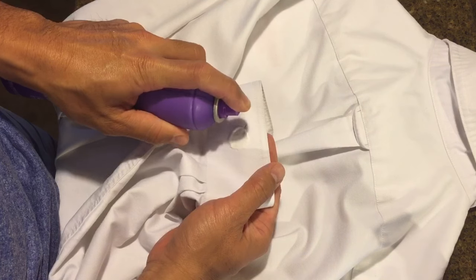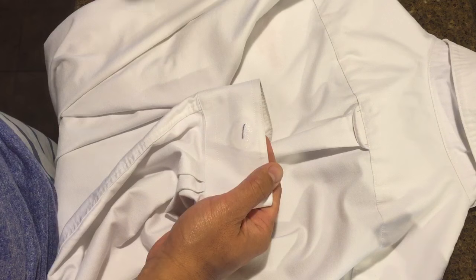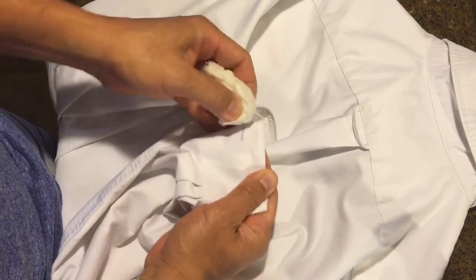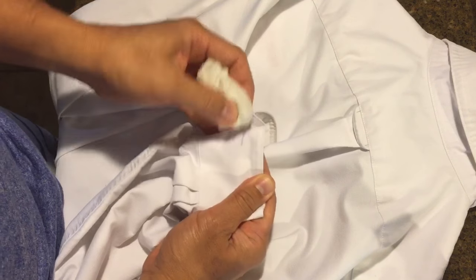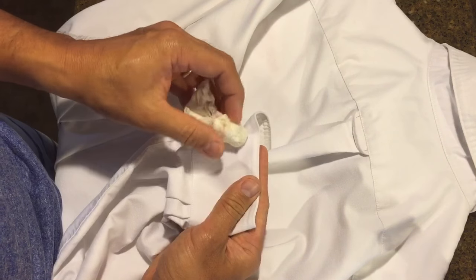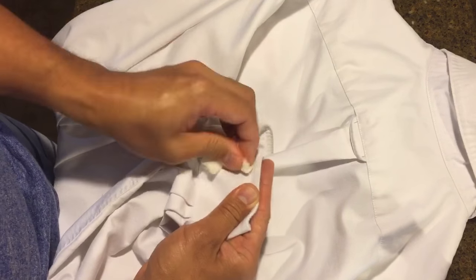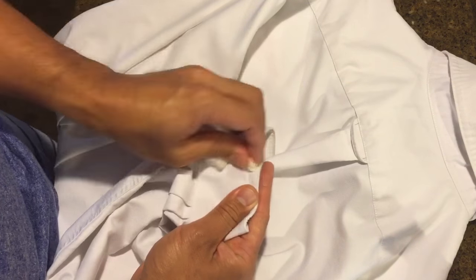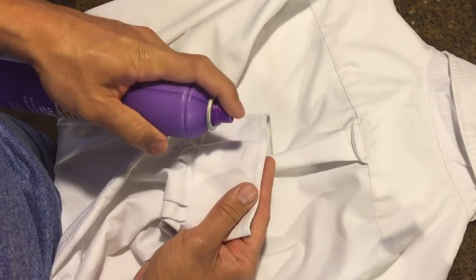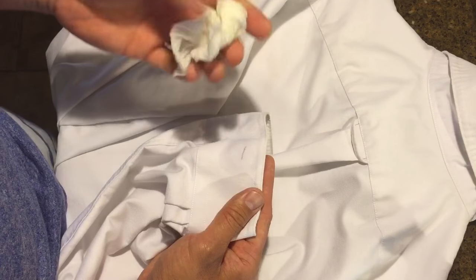So let's try this out. I'm gonna spray and try to soak the ink stain, and then use this paper towel to blot it. It will probably take a few more squirts of the hairspray, but as you can see it's starting to fade out. You can just wash it off — it doesn't stain your white clothes.